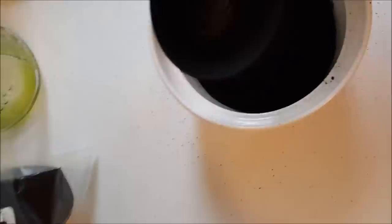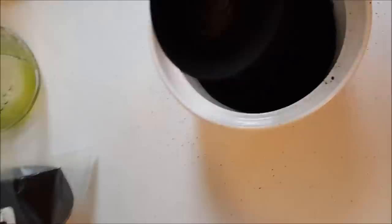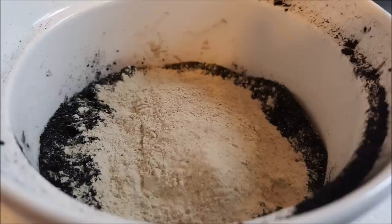Here we have the activated charcoal — this really is the magic of all of this. It is one of the finest and messiest powders you'll ever use, but it's incredibly useful for bug bites and spider bites. It just draws out the venom. Look at the mess it makes!